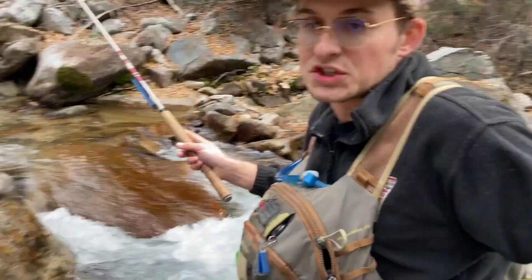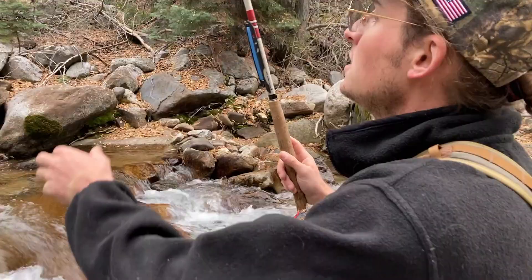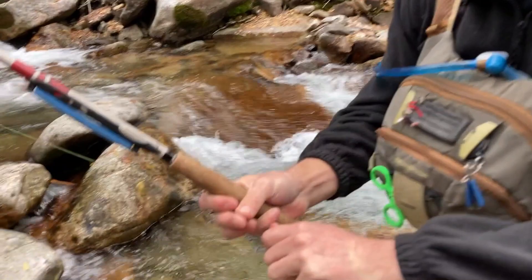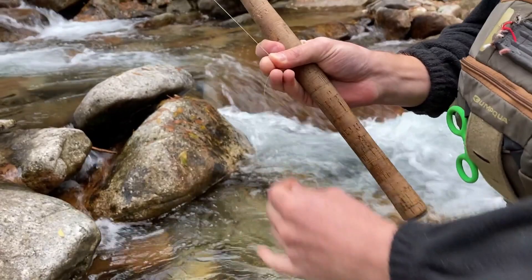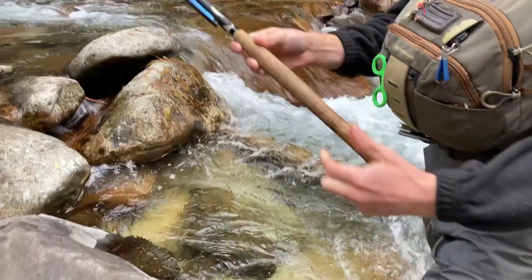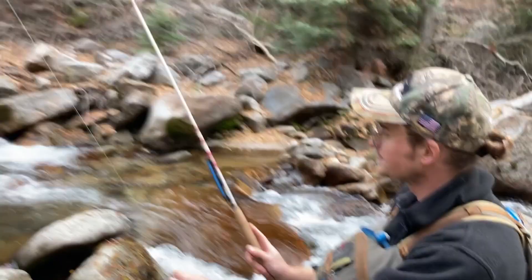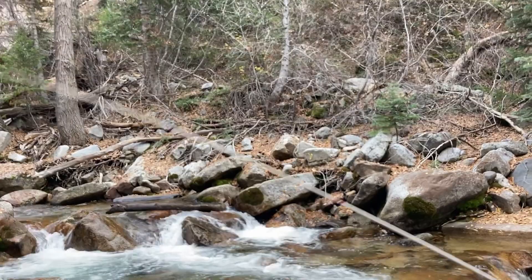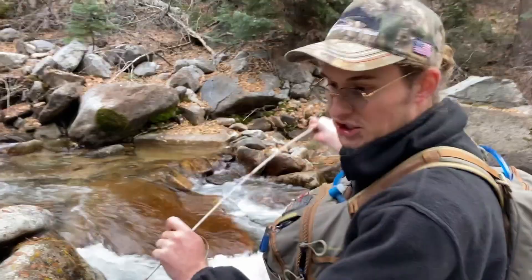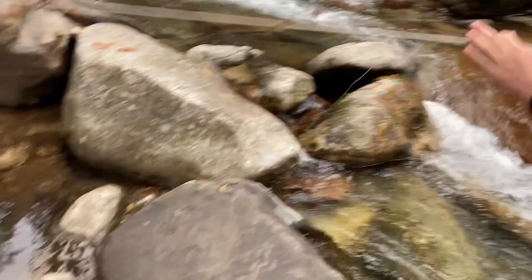Tenkara is a Japanese style of fixed-line fishing. It uses what's called a level line — basically just a fluorocarbon — as your main line. You tie on some tippet, you can use an indicator if you want, and then really any fly. We're using a Western fly today, a Rainbow Warrior. There's no reel — that's kind of your biggest thing. So if you catch a fish, you basically dance with it, pulling it in. The line is just attached to the tip of the rod, on what's called the lillian.